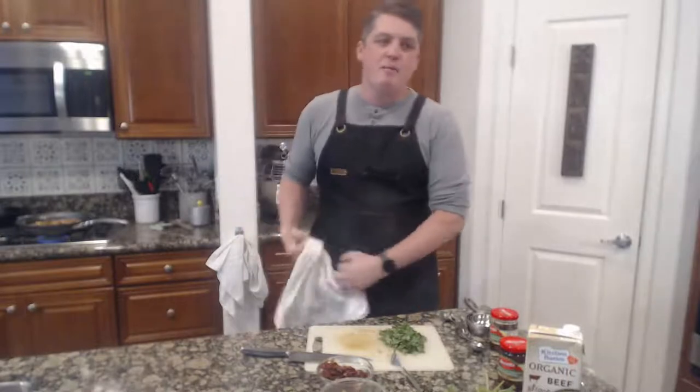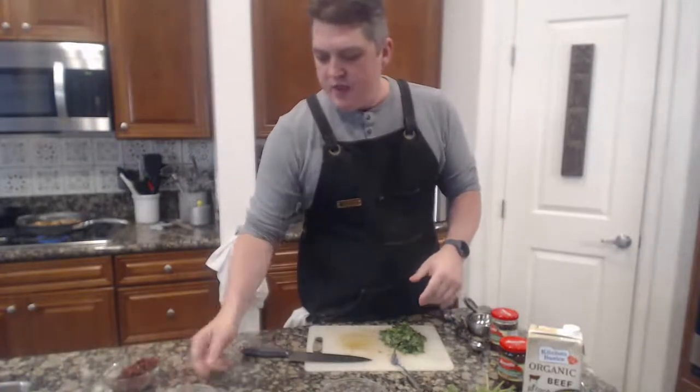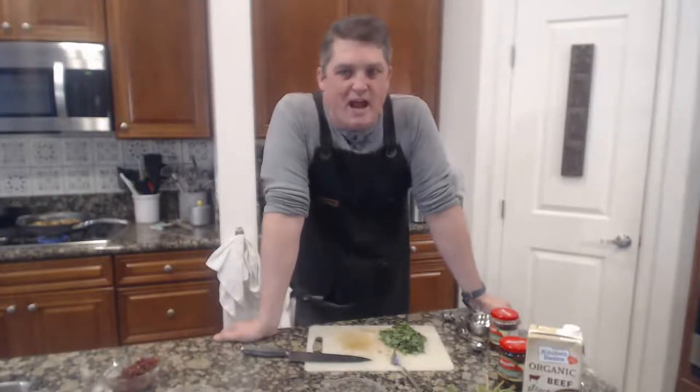We're going to be doing episode 10 next week, which is crazy. We have a special thing planned for our 10th episode and a special one at episode 25. Put in the comments what you think we should do for episode 25 as a side dish — make it big, make it nice, really decadent. Also want to thank everybody for your support, your comments, and sharing. We've gotten some actual comments on videos which is cool.